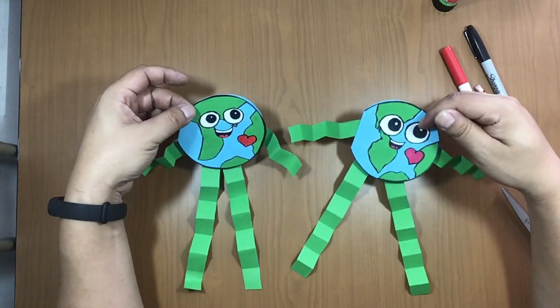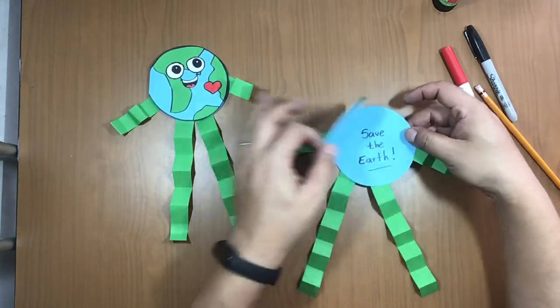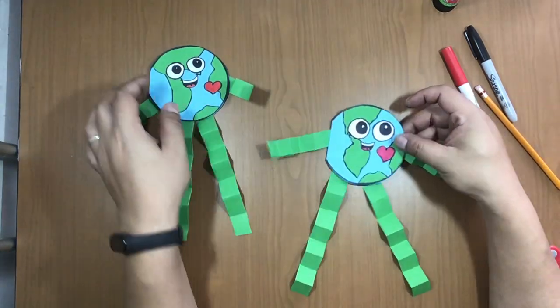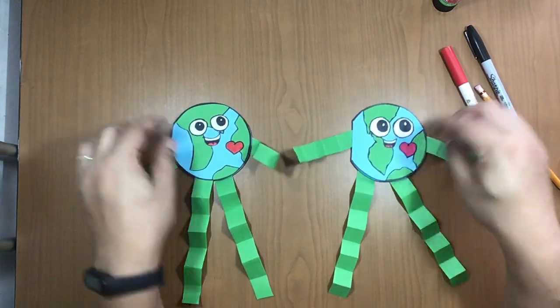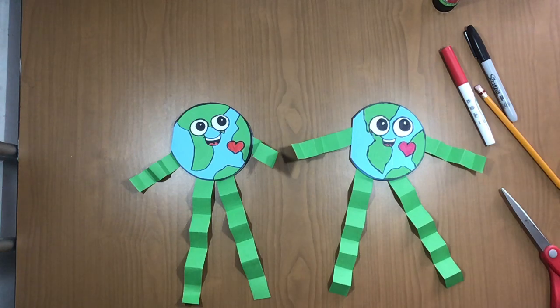You can make two of the same! Inside you can write any message you want and celebrate Earth Day. I hope you like it — see you next time, bye bye!